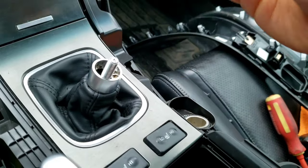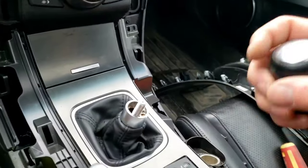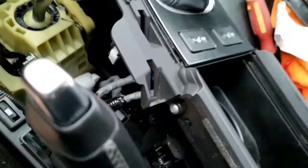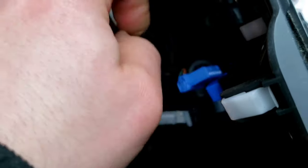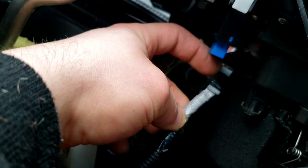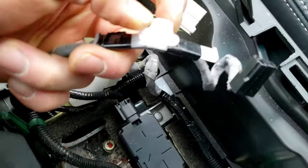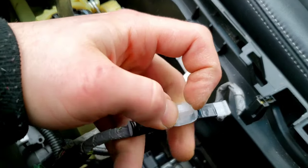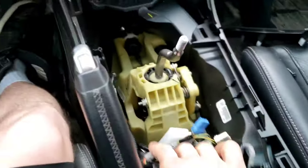If you want to change your shifter knob — which I have one, I didn't order it yet — and a new shift boot, that'll be a future video. Look at that, 25 cents, making money. There's one — push in the middle of that and pull out. Now there's just this one clamp left. It's got two tabs on it and you gotta push it in and pull down when it's underneath. I used a flathead because I can't fit my fingers in there, so I did one side then did the other.